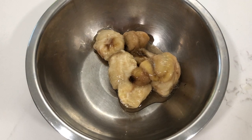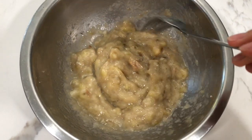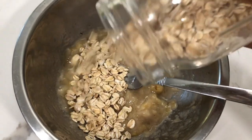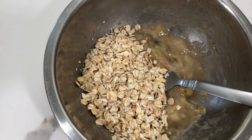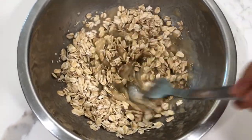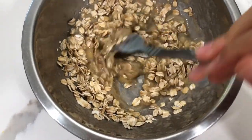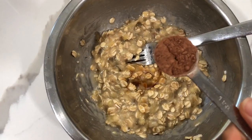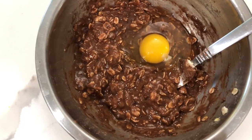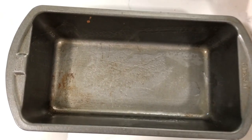Now I'm going to mash the bananas — they're difficult because they're still pretty frozen and it does look pretty appalling, but next I'm adding a fourth cup of oats. Mine are old fashioned and they look a lot thicker than the ones in the video. I could have blended them into more of a flour but she didn't do that so I'm sticking with whole oats. One teaspoon of vanilla, one tablespoon of cocoa powder, then one egg — mix.